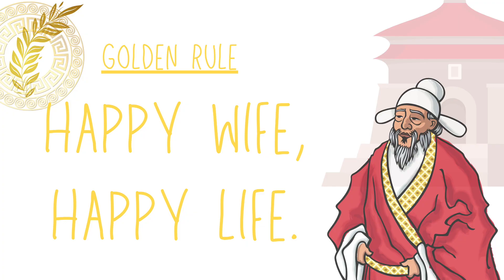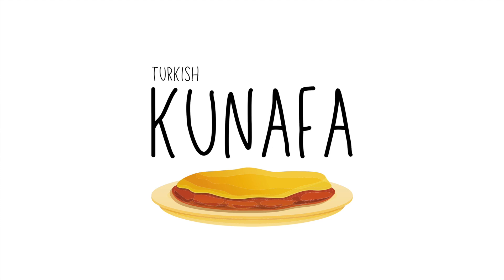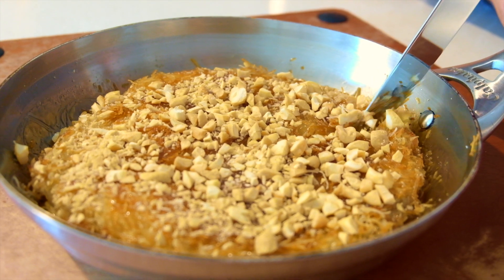Hello YouTubers and welcome back. Today is an exciting episode. Kunafa has been part of my adulting years. Back in San Diego, my wife and I had to make sure that we eat this at least twice a week. That's a lot of sugar to digest.